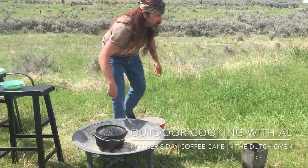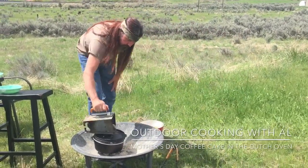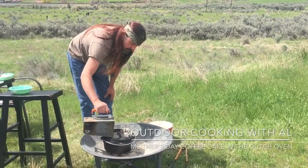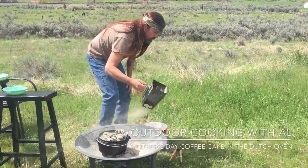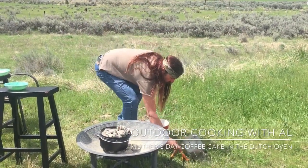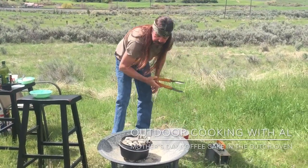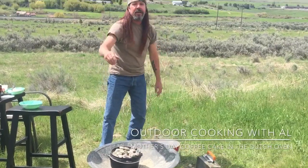So at 325 degrees with your 10-inch dutch oven, we've got six on the bottom and I'm going to do 13 on top. So there we go — we'll let this cook for 20 minutes and then we'll check it. So we'll see you back.